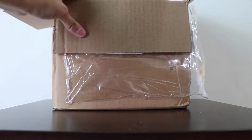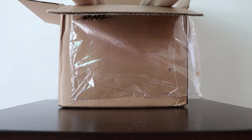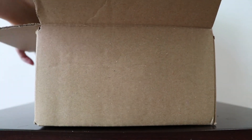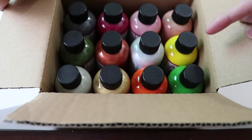So they have these plastic papers to protect the paint. There's actually another mini box in here which is to protect the paint as well. This box in here is actually the 12 color assortment kit that I've chosen.